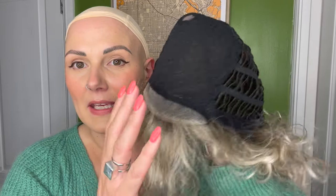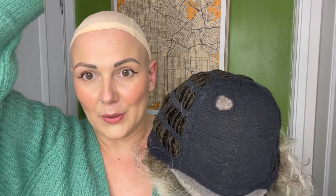Loop has a lace front section which moves into a relatively basic cap machine section on top into open wefts at the back. And then there is a monofilament patch which will sit where the crown would be, so that you get that kind of scalp effect around there.